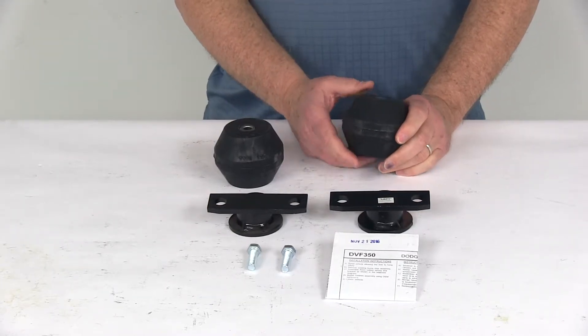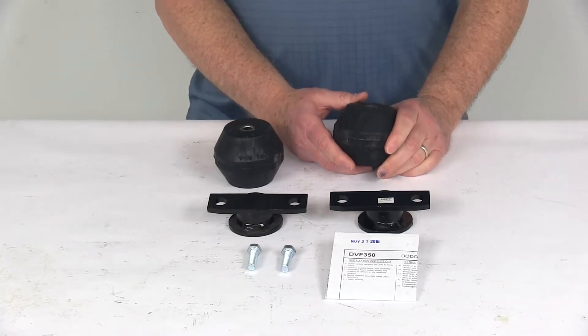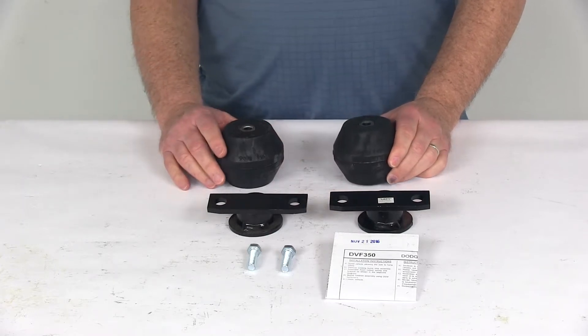These do become more rigid as more weight is added, so it increases your stability, provides great performance while hauling heavy loads, and helps reduce vehicle sag.